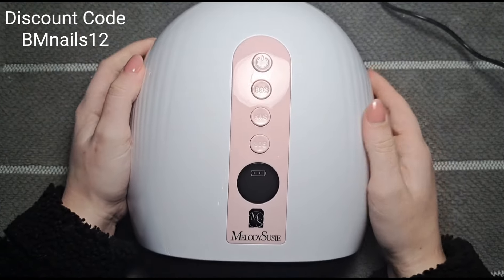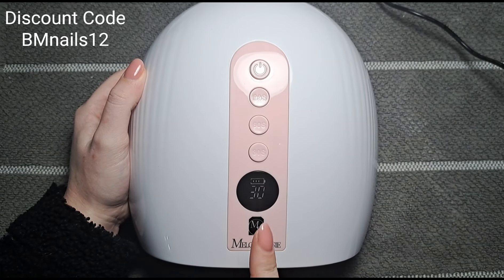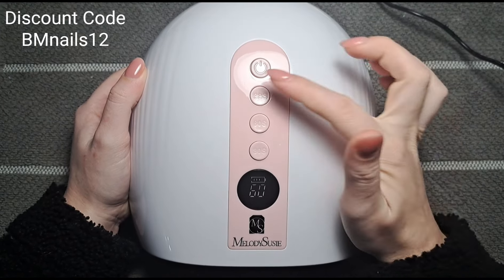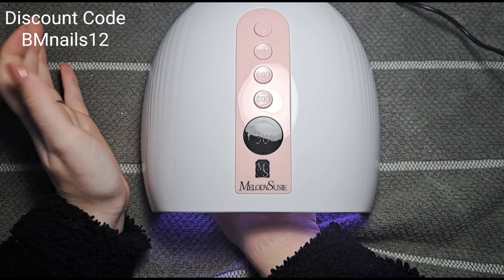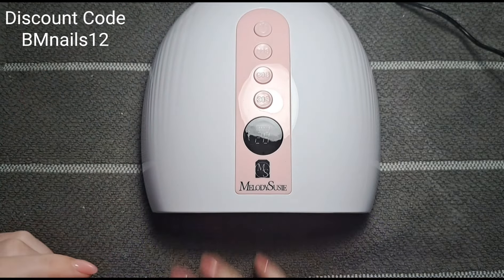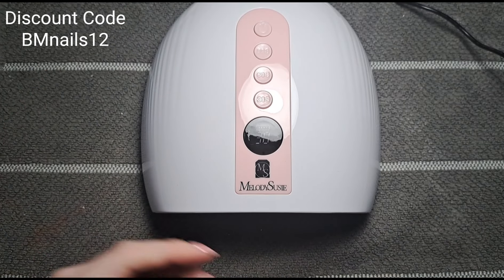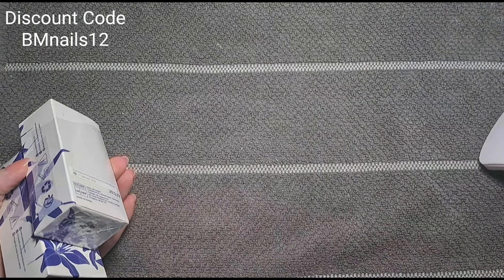You just hold the button down — it defaults to 30 seconds and you can change it to 60 or 99. When you put your hand in it will automatically come on, or you can just press the button. It's up to you how you want to use it. Very beautiful lamp.